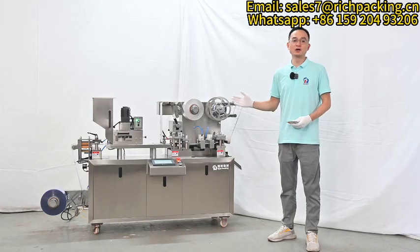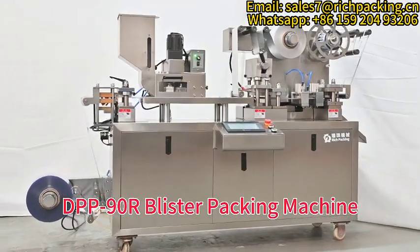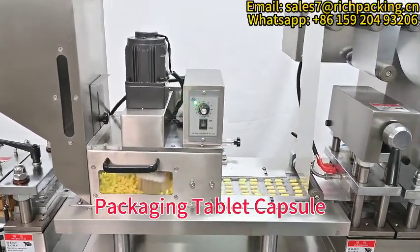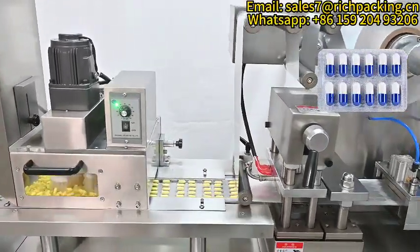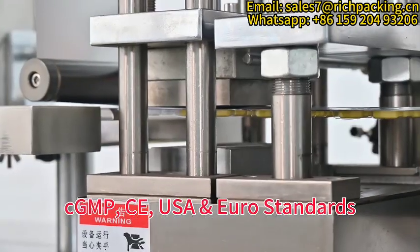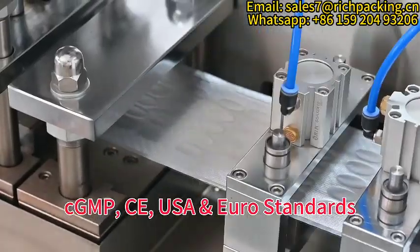This is our blister packing machine, DBB90R new design model, for packing tablets and capsules into aluminum PVC or aluminum-aluminum packaging. It fully meets CGMP, CE, USA and European Union standards.